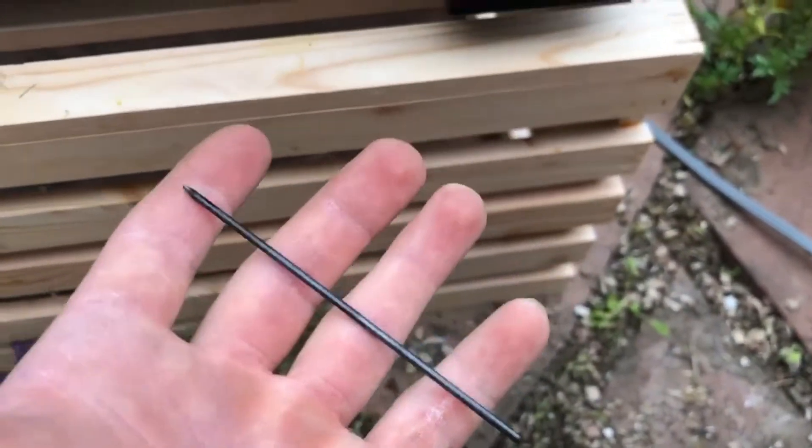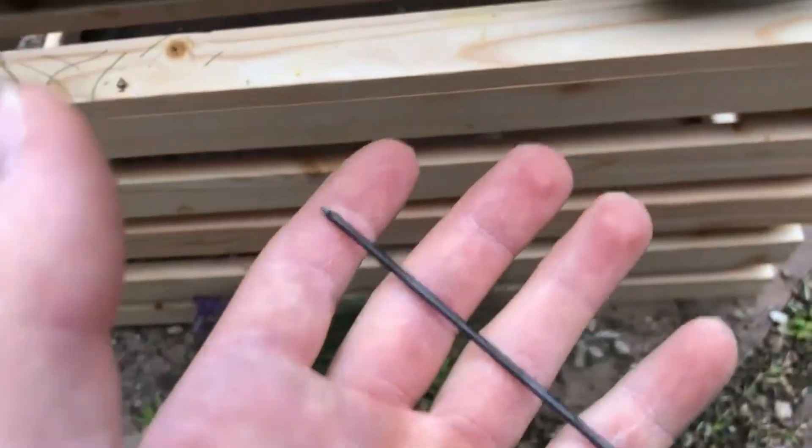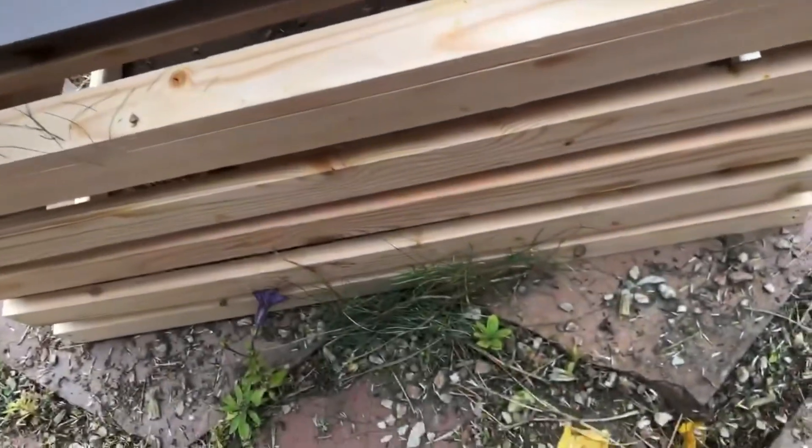Microwaving things we shouldn't be microwaving. No, do not put the pencil lead in there, dude. This is the pencil lead from the pencil that we microwaved in a previous episode. I'm doing it.